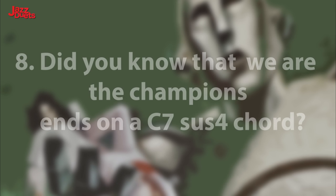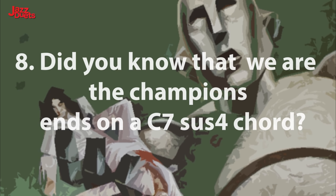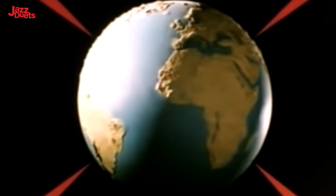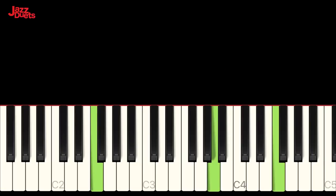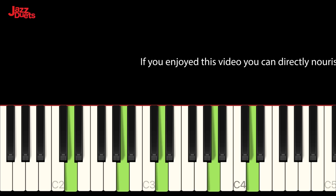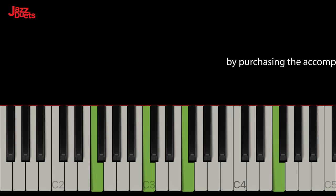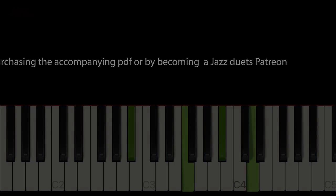Harmony highlight 8. Did you know that We Are The Champions ends on a C SUS chord that leaves us somewhat in suspense? If you enjoyed this video, you can directly nourish and support future content by purchasing the accompanying PDF or becoming a Jazz Duets patron for less than a cup of coffee. Cheers!